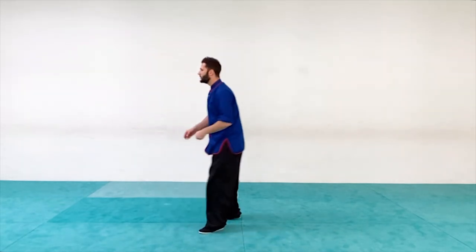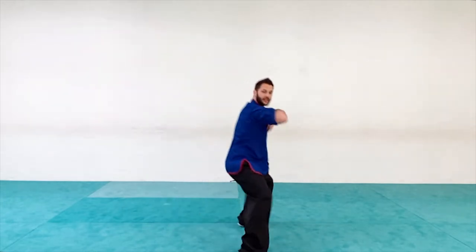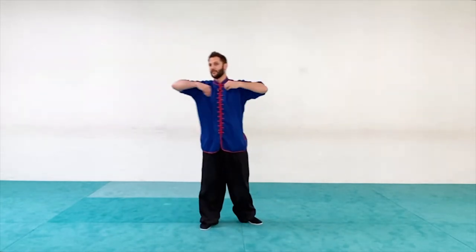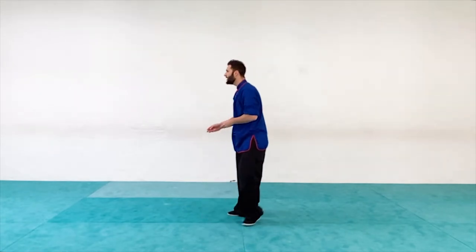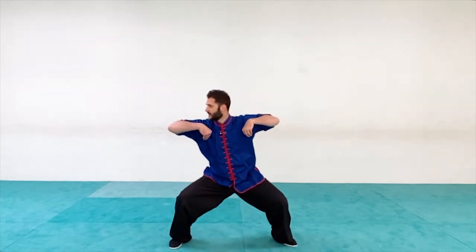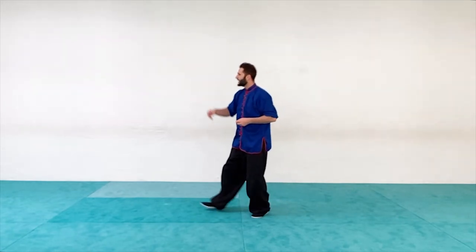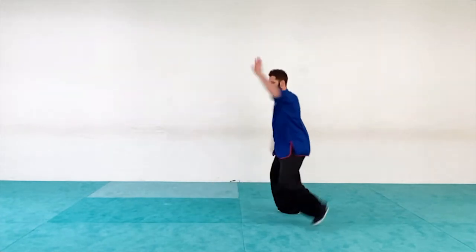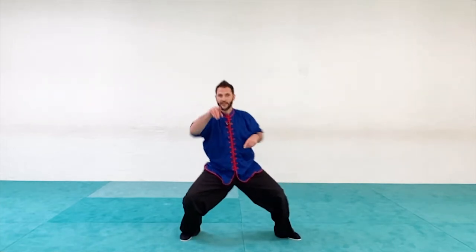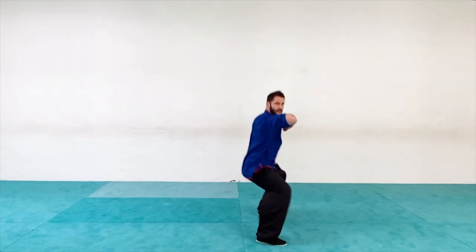So again, we start with our cat stance — poke, poke, roll, raise. From here I'm going to step out and block, come across, and then do an elbow strike. Cat stance: one, two, roll, lift, come over, then elbow strike forward and back. Pinpoint with that elbow, just like the crane beak pinpoints.